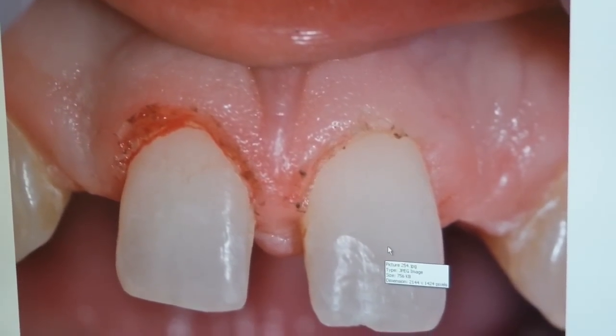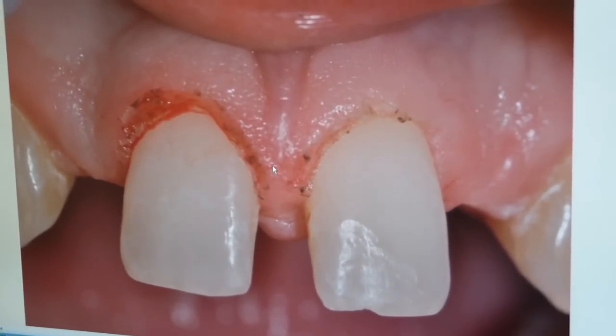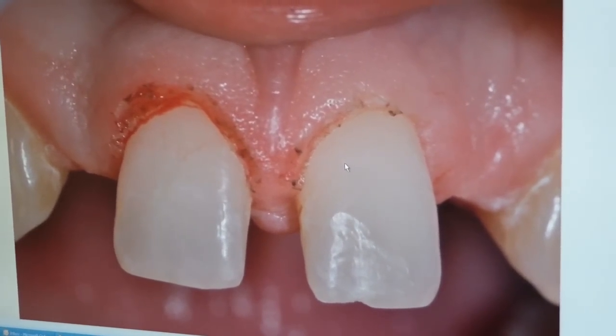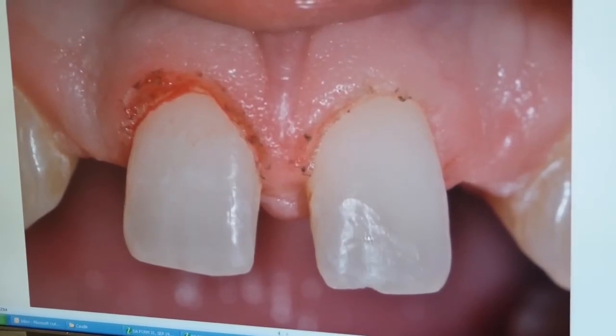We'll let him go home and heal for about a week. Very minimally invasive — we actually didn't even use any anesthetic injection; just topical anesthetic. Then we will continue and give him the diastema closure.